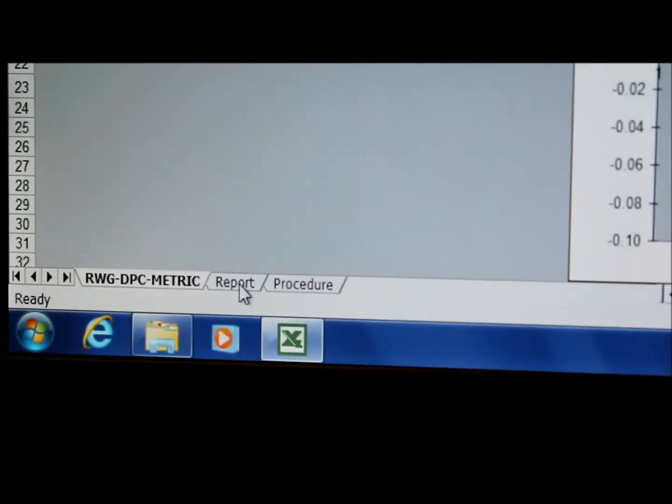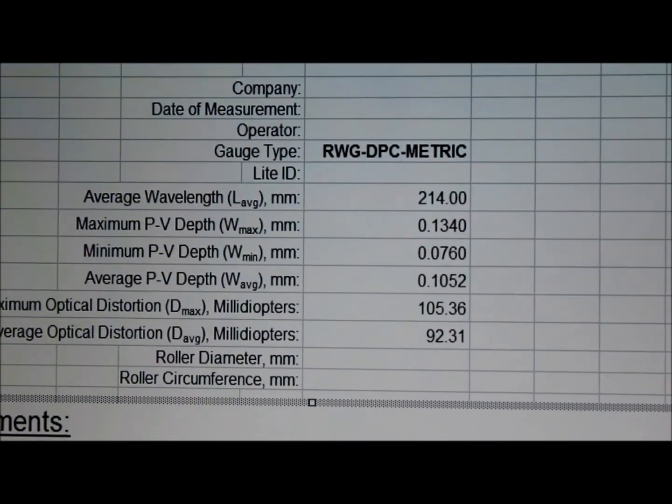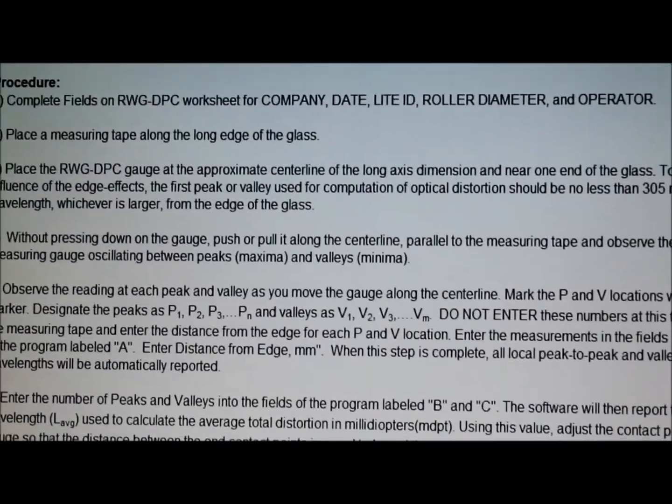Along with the Excel-based program, there are also two tabs. The first is a report tab, which allows the user to report the requirements of ASTM C1651, and a procedure tab, which can be used so that the user can follow the procedure properly if anything is forgotten. That is the correct way to operate the RWGD instrument and calculate distortion. For more information, please contact us at www.strainoptics.com. Thank you for watching.